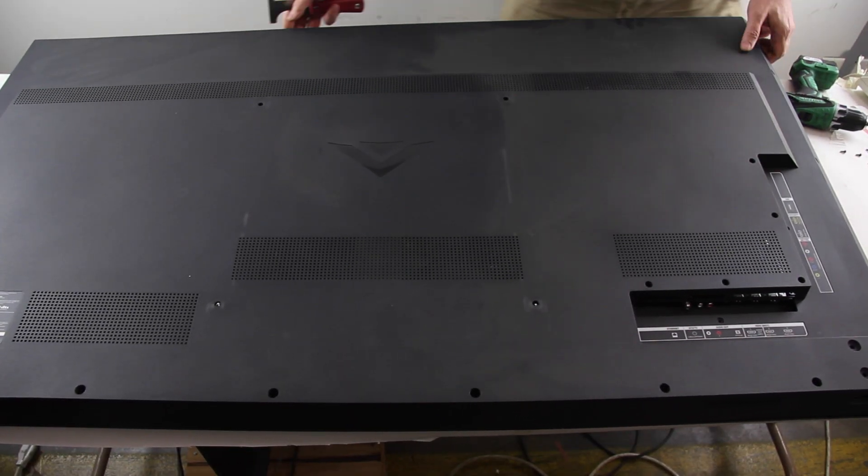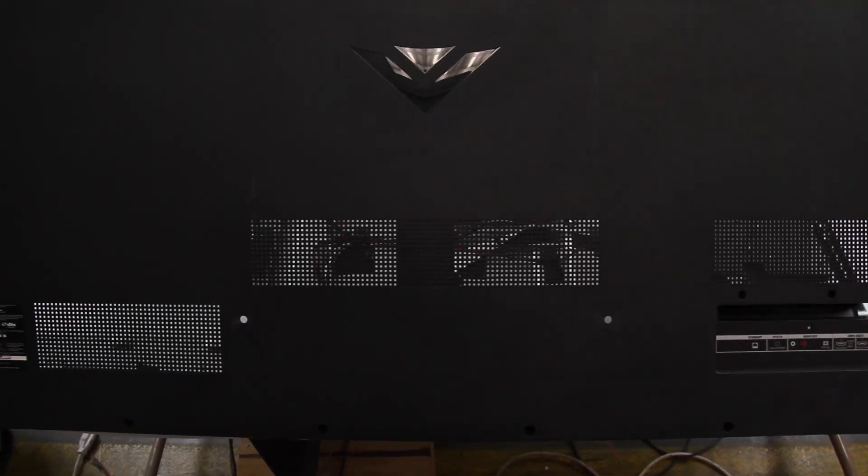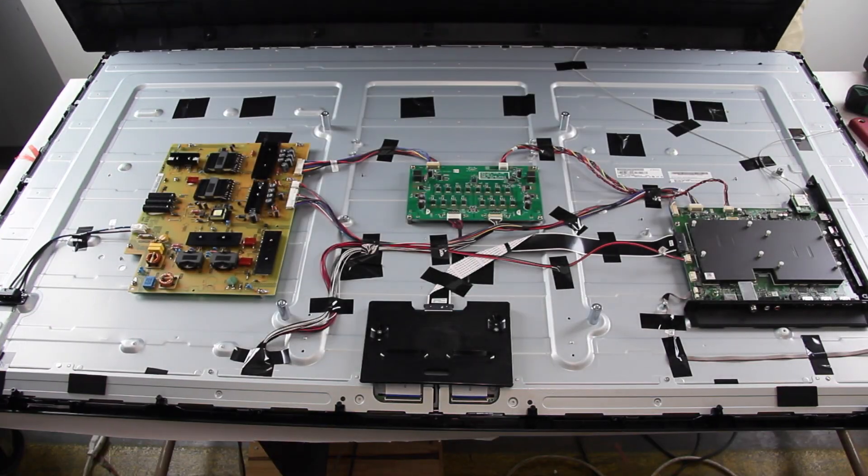In this video, we may fast forward some parts or jump forward in the repair process without showing some steps that repeat themselves.